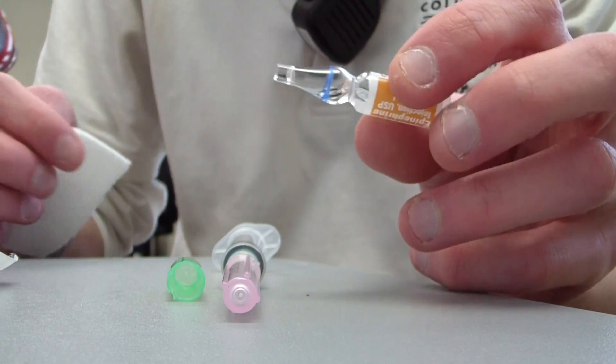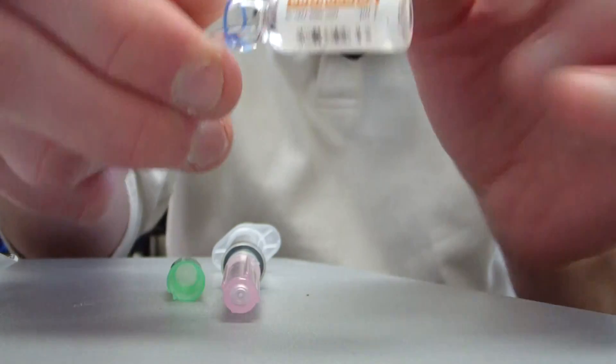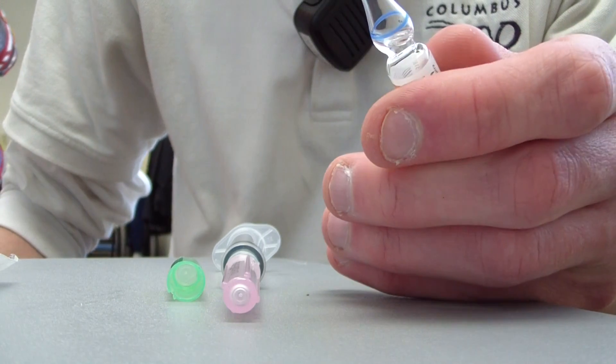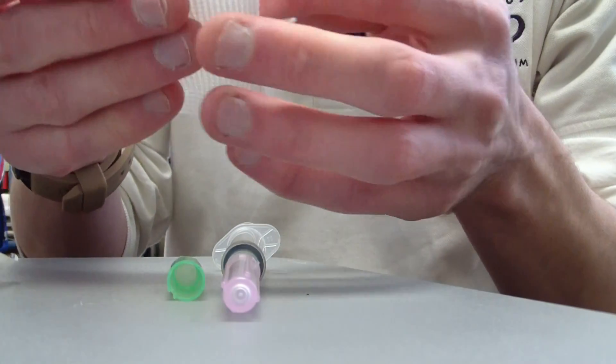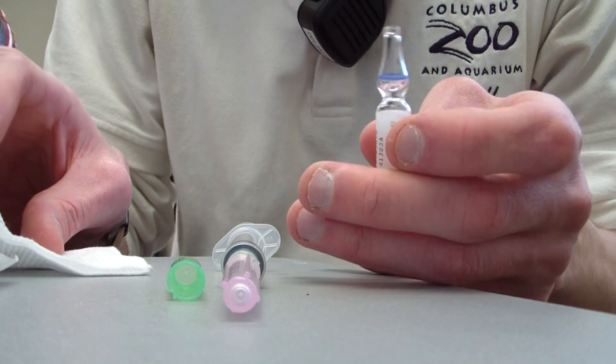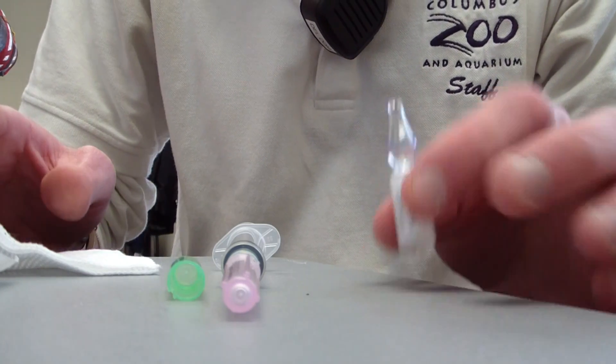You can break the top off like this — around the ring here it's checkered almost, and what you're going to want to do is break it alongside that. Some people use their hands, but you have the ability to possibly get glass in your fingers, so I'd beware of that.